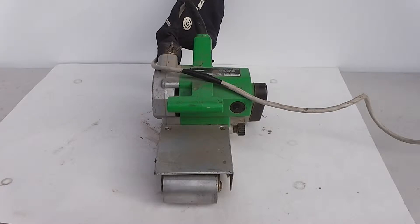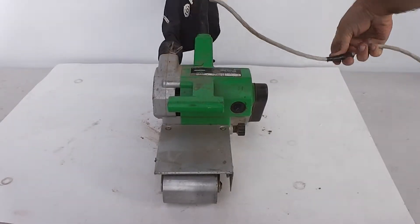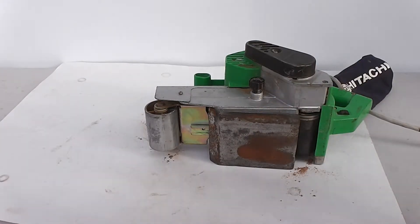This is the Hitachi 3-Belt Sander. You can see right here the cord was patched. Everything looks pretty much intact, although it does not come with the belt. That's where your belt should be.